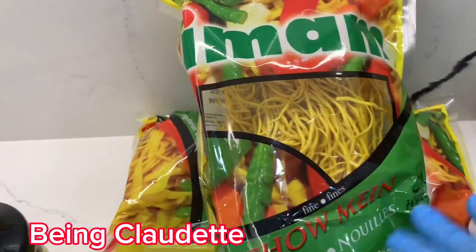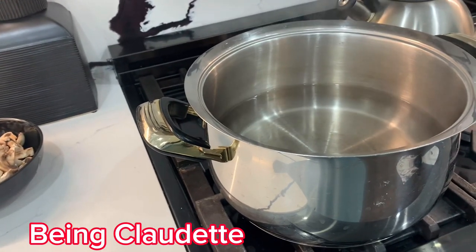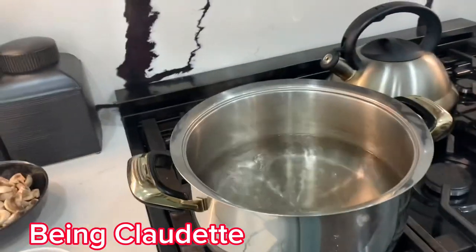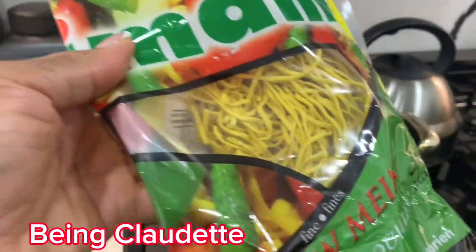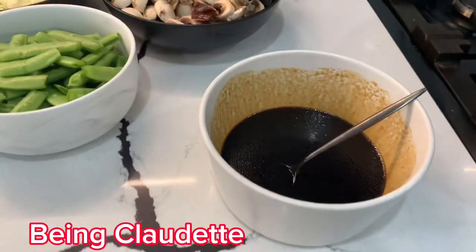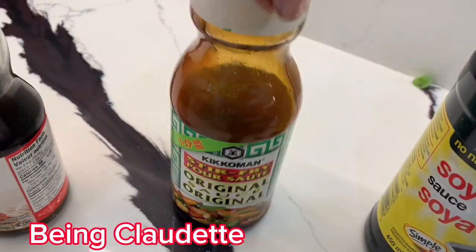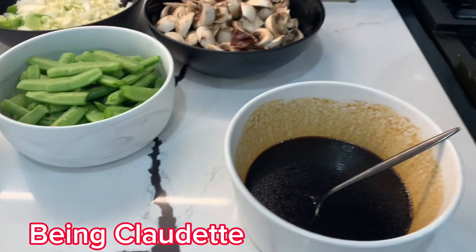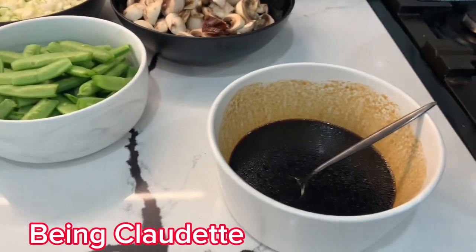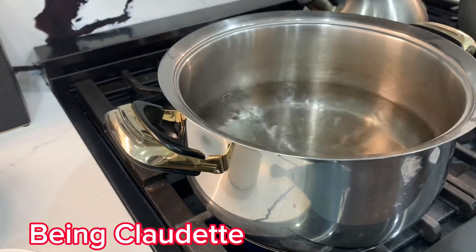So now I'm gonna put the noodles in some boiling water — I already boiled the pot right here. I'll put them in for about 60 seconds, just a minute, then take them out. Then I mix the soy sauce and the stir fry sauce together, add a little brown sugar, and that's what I'm gonna pour on when it's all done. So I'm pouring the noodles into the water now.